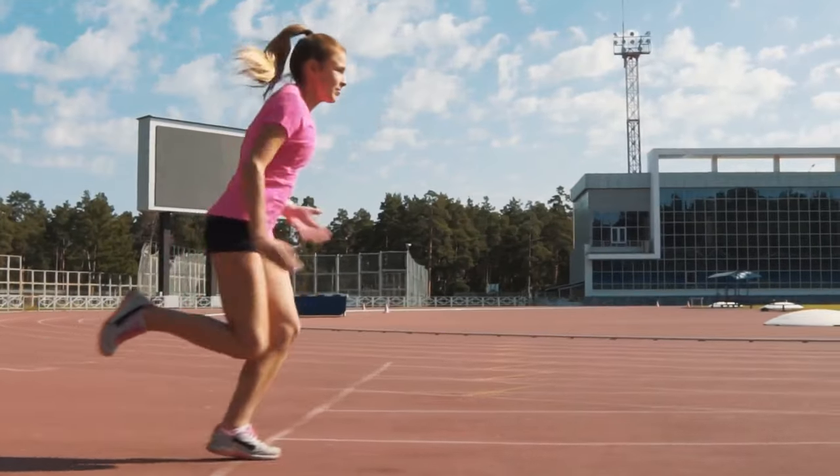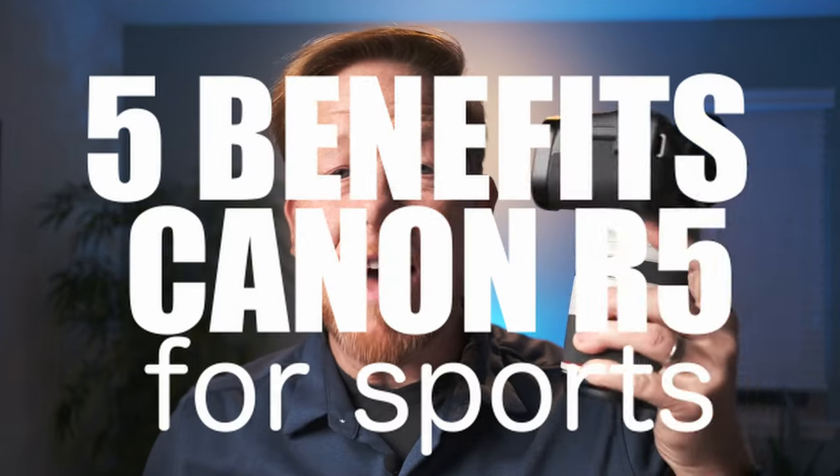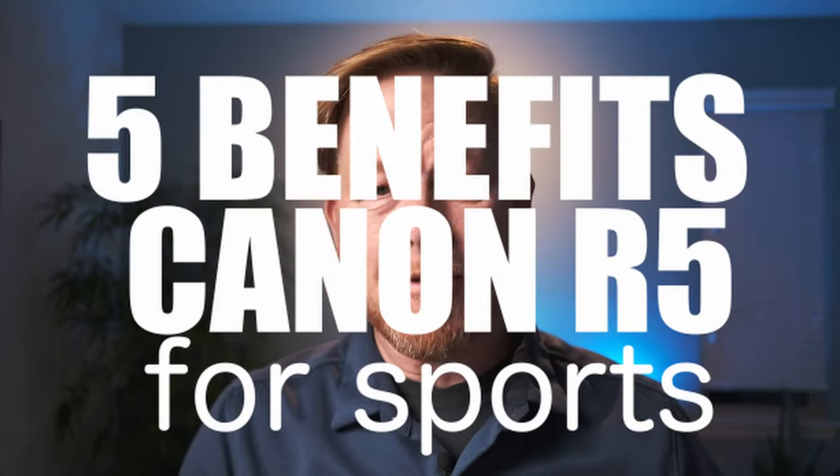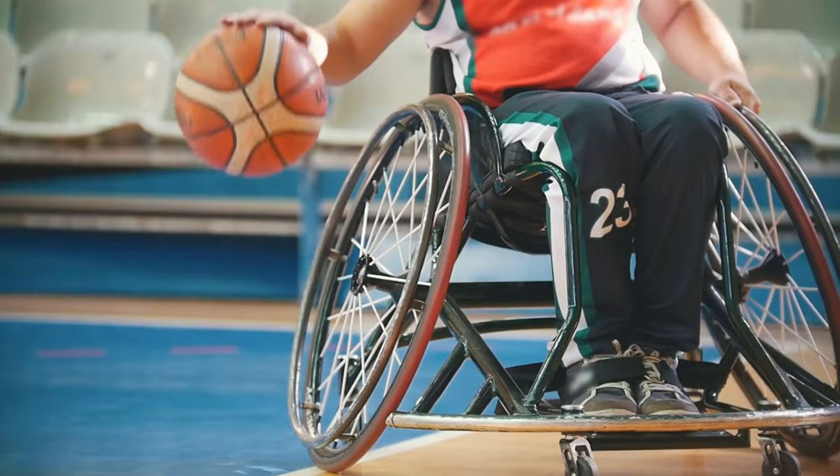It's Wes. Welcome to this video. Today we're going to touch on that great stage of human drama that we talked about a couple of videos ago, and that's sports. In this case, sports photography — sports photography with the Canon R5. I'm going to give you five benefits of using the Canon R5 for sports photography, and a bonus five top tips for shooting sports photography.